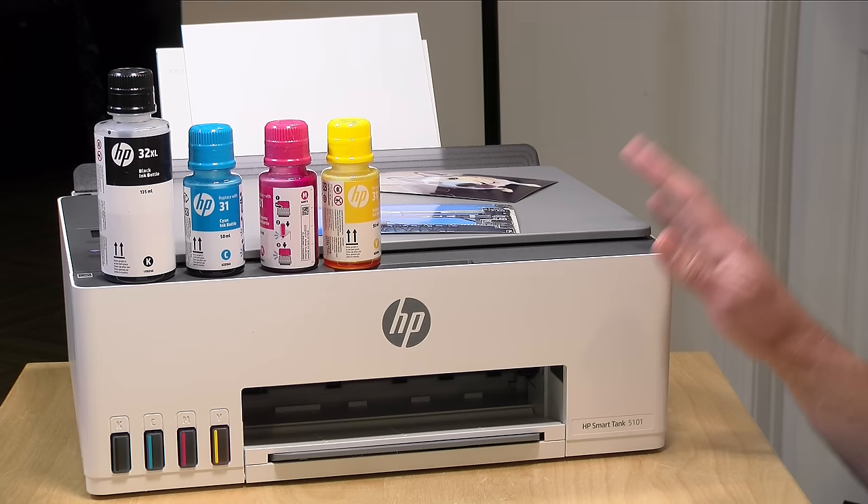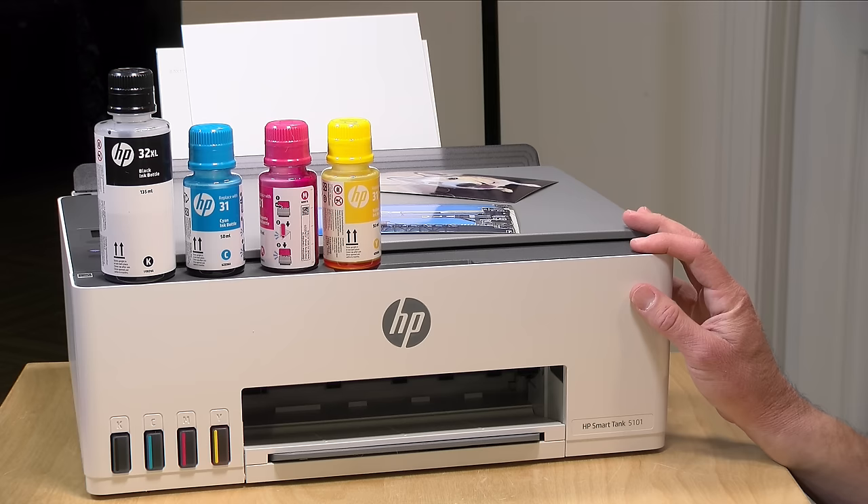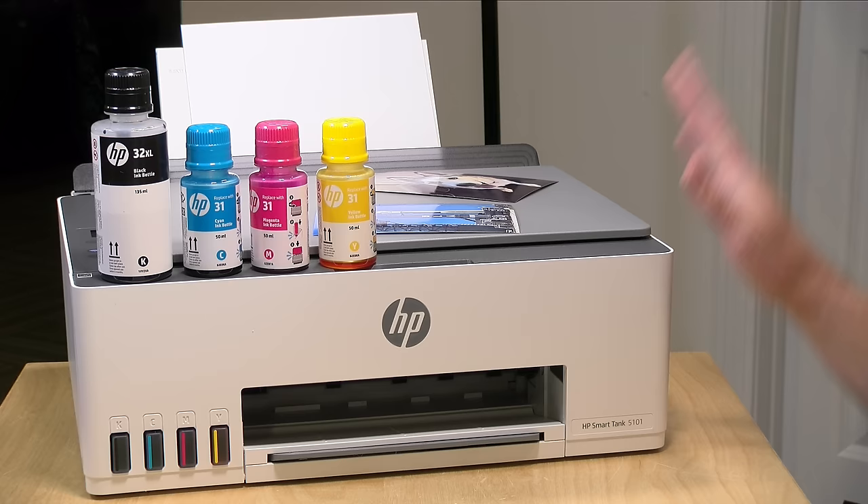We're going to take a closer look at this printer in just a second, but I do want to let you know this came in from HP free of charge. Typically they loan these to the channel, but these are difficult to ship back when you've got a full tank of ink, so we'll be donating this printer to a local school when I'm done reviewing it. All the opinions you're about to hear are my own. No one is paying for this review, nor has anyone reviewed or approved what you're about to see before it was uploaded.